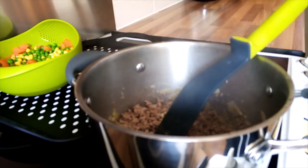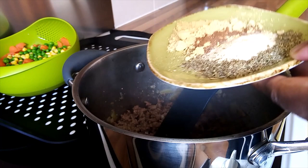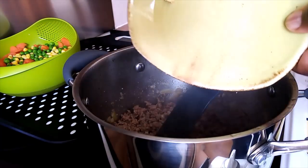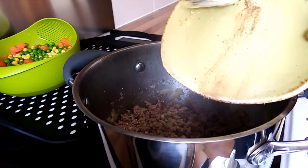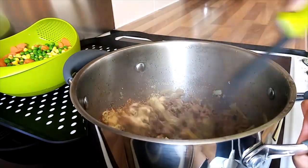I put my seasoning — as I told you, ginger, cinnamon, garlic, thyme — all together, and I mix them in.